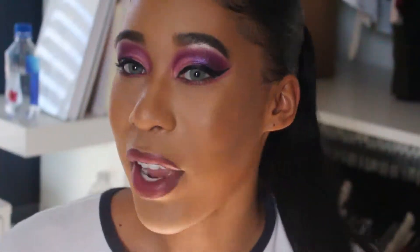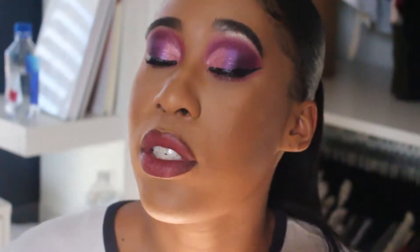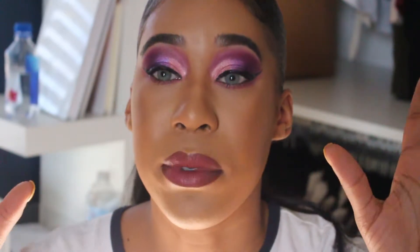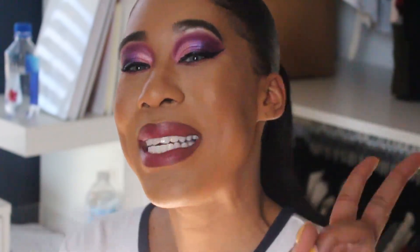That's pretty much it for the final look, you guys. I was trying to do something more simple but it got real dramatic real quick — but we still look cute, we're going to roll with it. Please make sure you like, comment, and subscribe. I'll leave all the information and every product I used listed down below. Peep out!